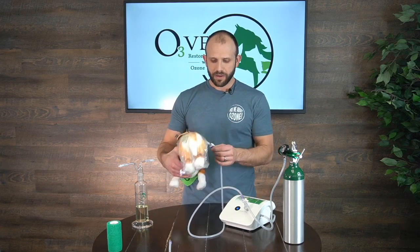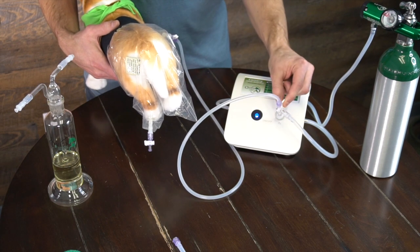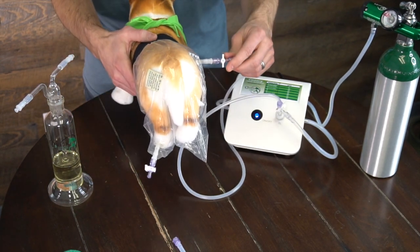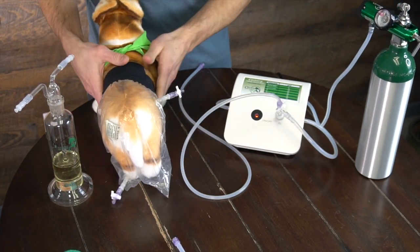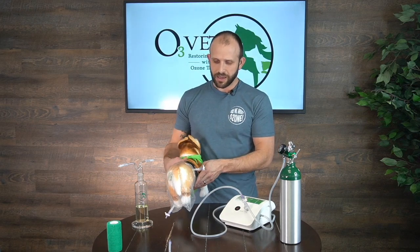Once the bag is filled up — we're just going to pretend it's full at this point — I'll turn my ozone off to the bag and turn my valve off as well, then just let it sit. At that point I can disconnect from the ozone generator, turn my ozone generator and my oxygen off. I've got ozone in the bag and it's being absorbed into the tissue. If you want ozone to absorb well, you have to make sure the tissue is moist, so I usually encourage wetting the skin or fur prior to putting the bag on. That's how to do an ozone limb bag treatment without an oil bubbler.